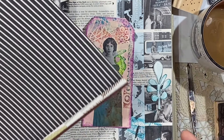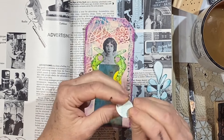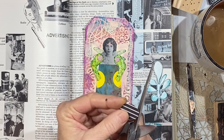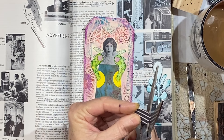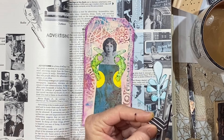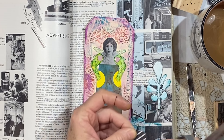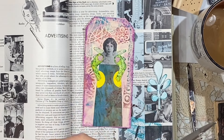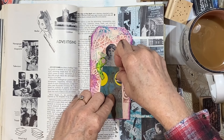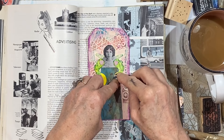I thought what I would do is punch another one-inch circle out. I need a circle that's a little bit less than an inch. I'm going to try to go around the edge and take a little strip off the entire circle to make it smaller. It's okay if it's not a perfect circle — in fact, it might be better that way. I want to kind of cover it up, make it like a pocket with her hand in the pocket.